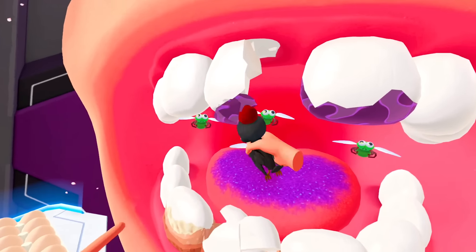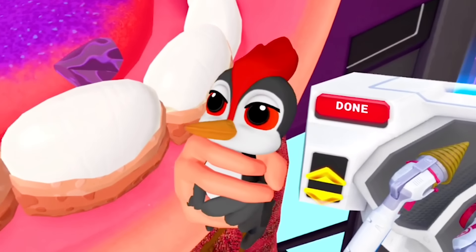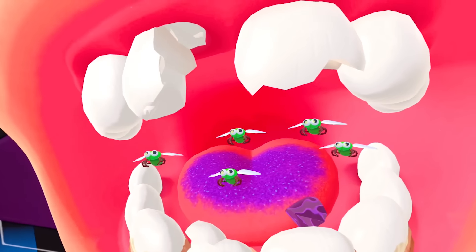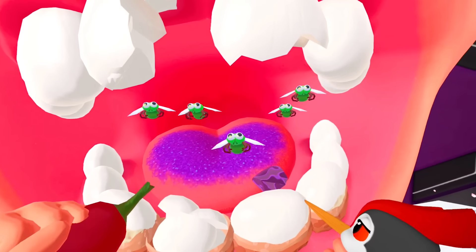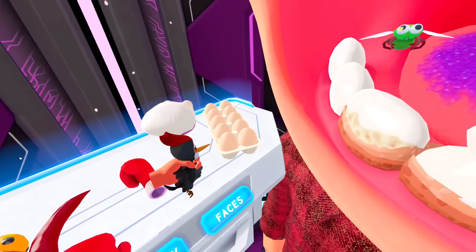What the hell are you doing, Woody? Peck those bugs — peck peck peck peck peck! Come on, Woody, damn it, get to work. You do a pretty good job getting this purple down there, good job Woody. But you're not killing the bugs though, damn it. I'm gonna have to punch those bugs. Doesn't work — I'm gonna have to shoot those bugs.